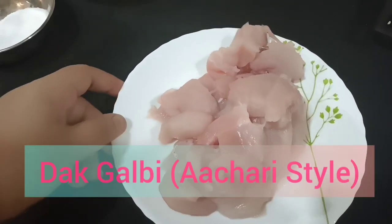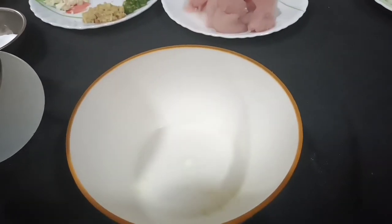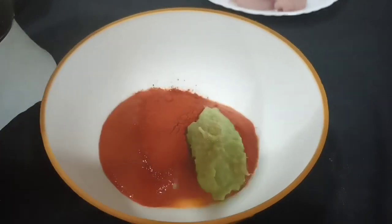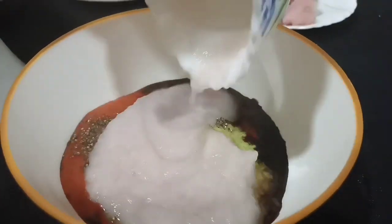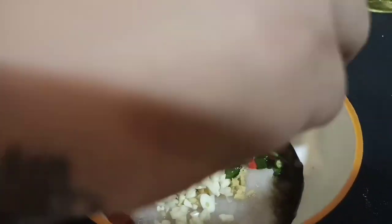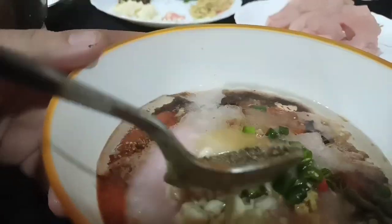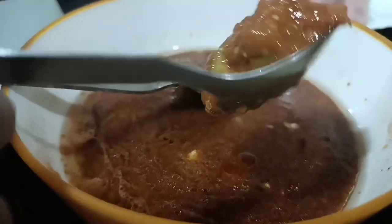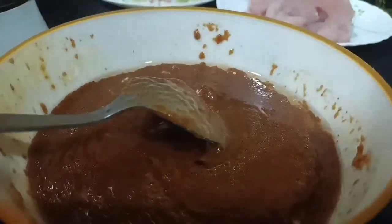Now we are going to make chicken Dakgalbi. We are going to cut the chicken into cubes. For marination, I have added red chili paste, black chili powder, ginger garlic paste, soy sauce, chili sauce, black pepper powder, onion, chopped ginger garlic, salt, rice wine, vegetable oil, and corn syrup. Now we are going to mix it well. I have also added egg for the Indian twist.